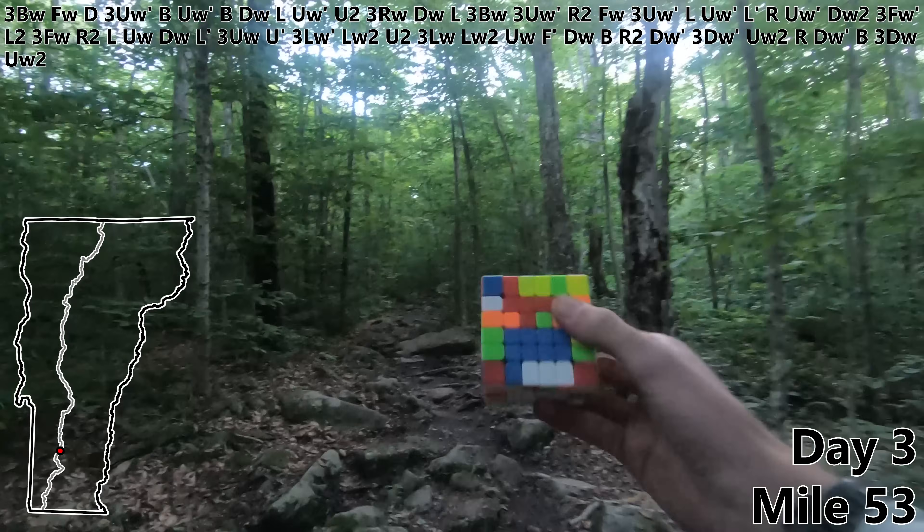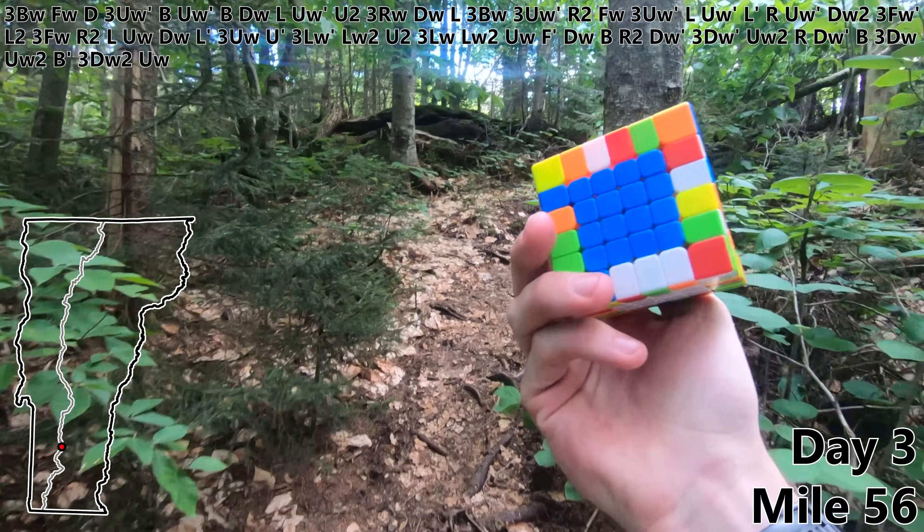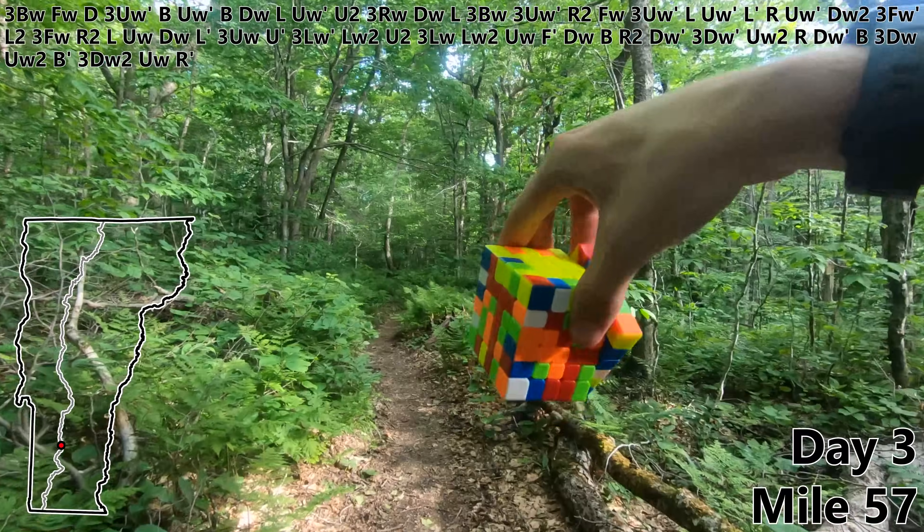Let's keep moving as we start day three. B prime. DW2. UW. And that's the blue center complete first thing in the morning with some bonus red bars just by coincidence.